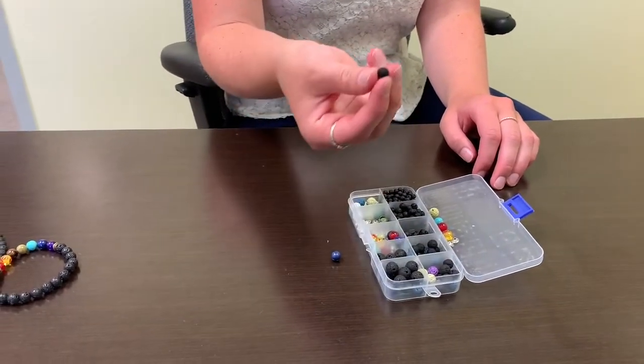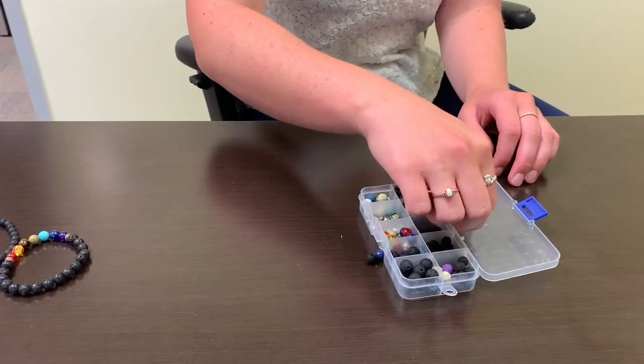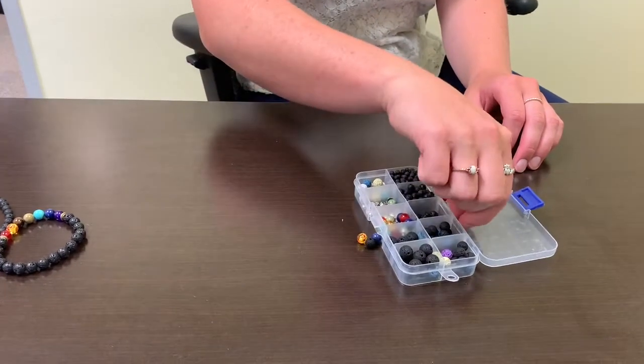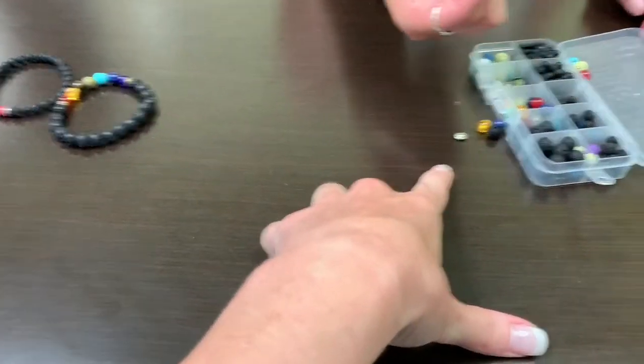First we're gonna find our beads that we're going to be using and we're going to be making a chakra bracelet. We'll include some colored beads along with some lava beads and some spacers as well.